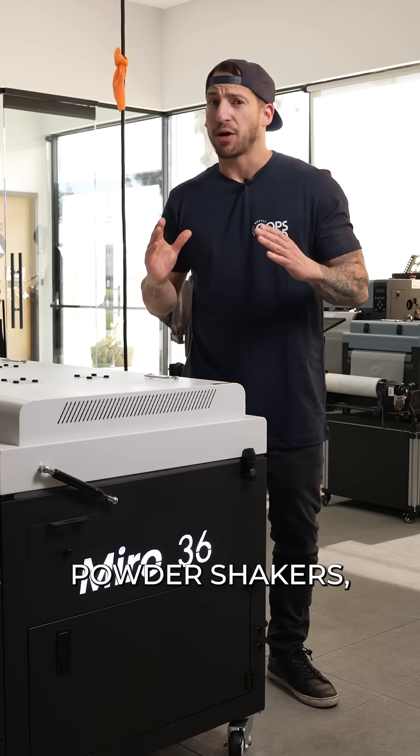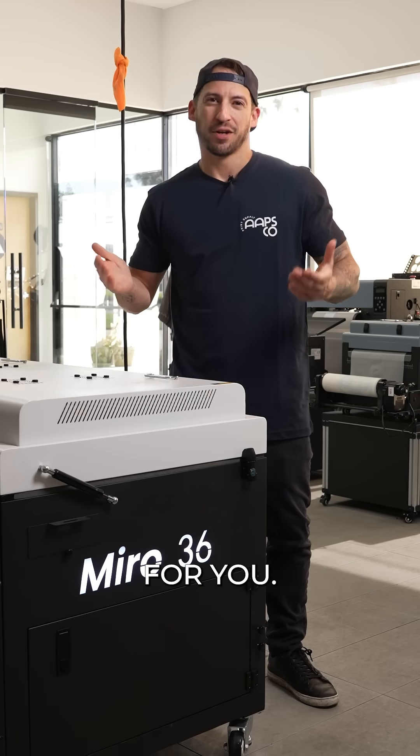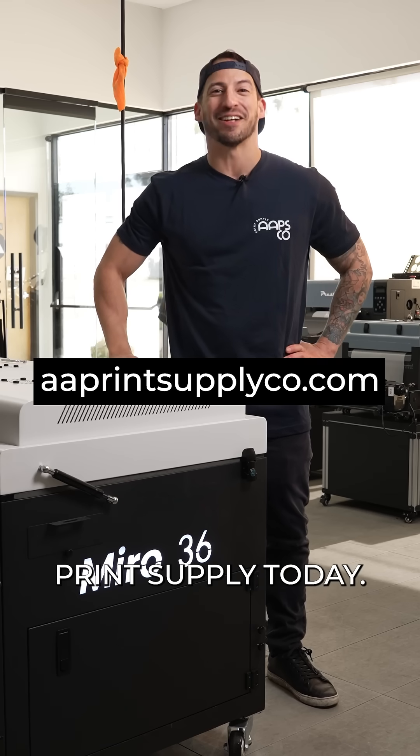When it comes to DTF powder shakers, bigger isn't always better. So we have a question for you: are you ready to scale up with the Miro 36 DTF powder shaker dryer? Contact All America Print Supply today.